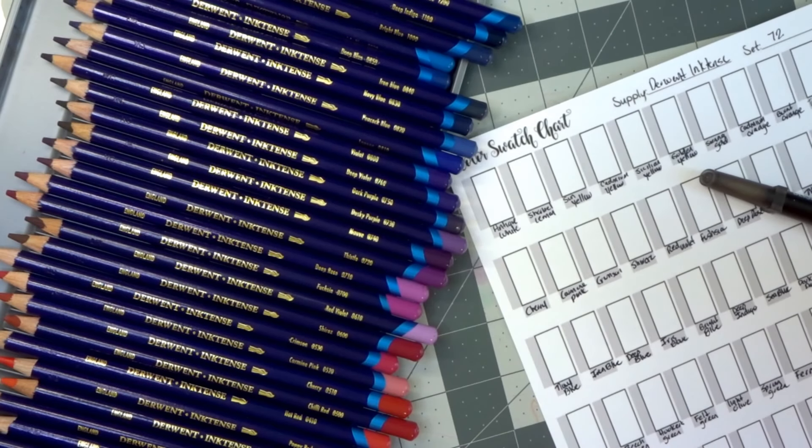Hey everyone, welcome back to my channel. I'm back today with the video you guys have been requesting. I just did a video where I unboxed the 72-set of Derwent Inktense pencils, and I did a test at the end to show you how they work and the vibrancy in the color after they were activated with water. But of course you only saw a couple of colors, so today as greatly requested we are going to get all of these swatched onto our swatch sheet.